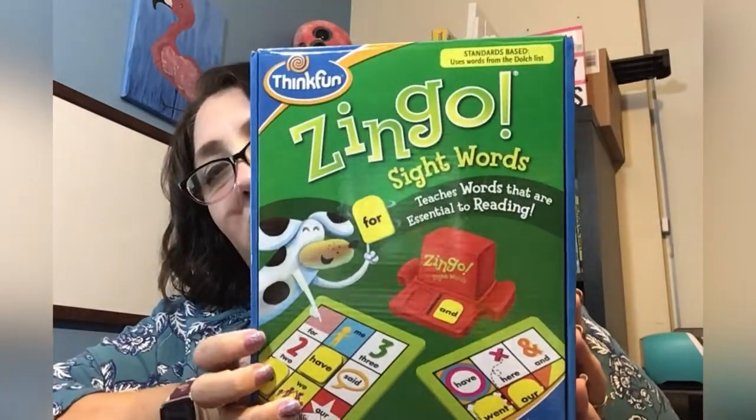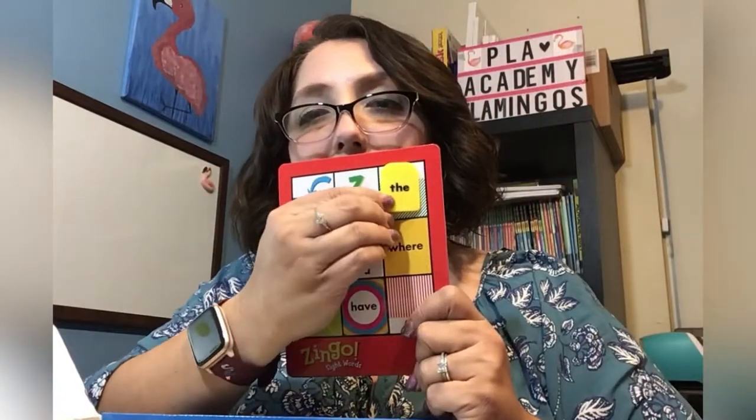So I purchased Zingo Sight Words, which does not have the pictures on the little tiles. It also has a little Zingo machine, and the tiles just have the little words on them, and then you have to match those. They are double-sided as well. It's kind of like bingo with sight words, which we love. My kids love competing with each other and with me — sometimes we'll have a race to see who can read their sight words fastest — and they love doing that kind of stuff.